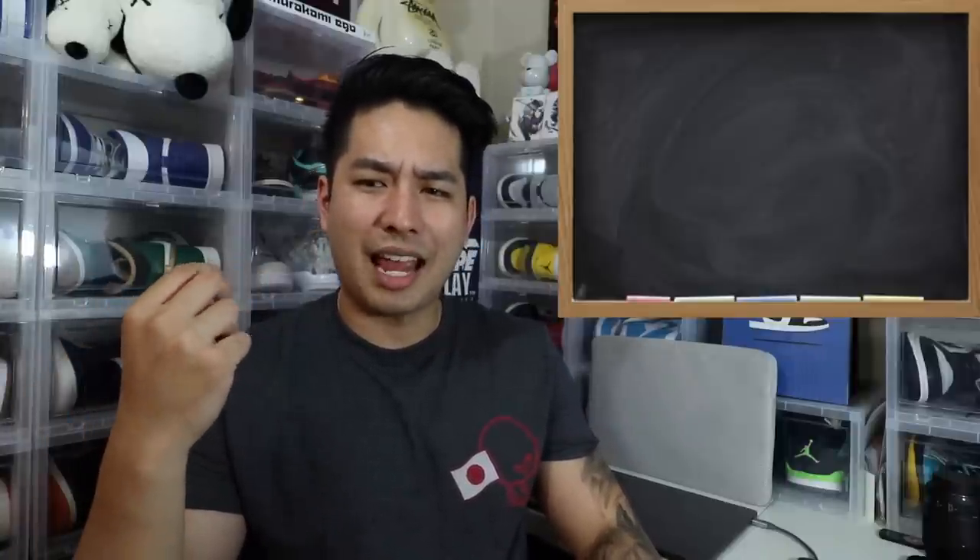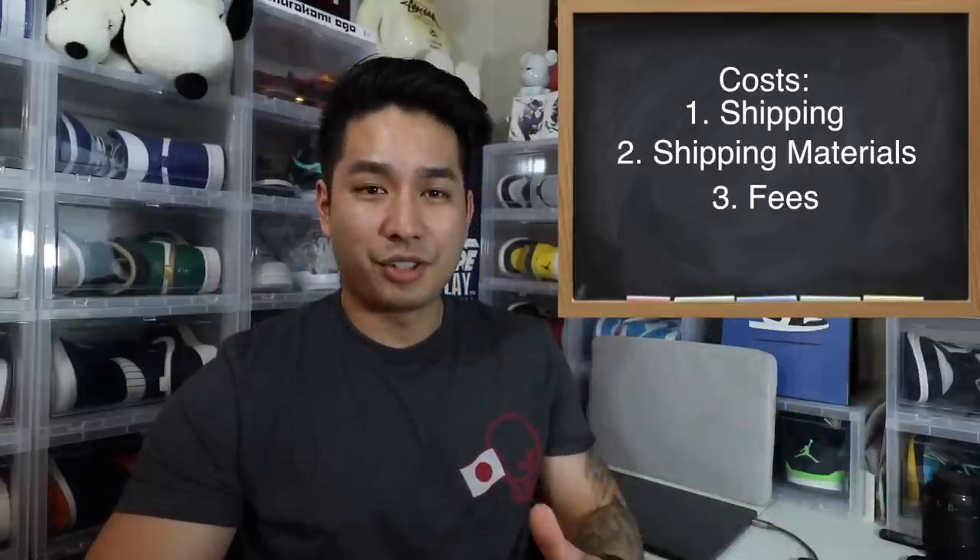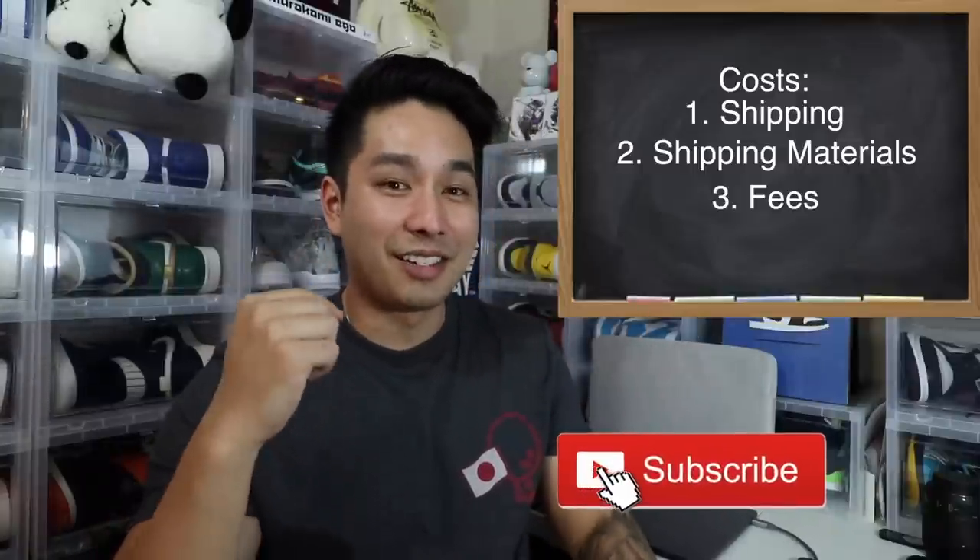What we are talking about today in episode 5 is actually one of the most asked questions I get via email, tweets, and DMs — how do you cut costs, where do you buy your materials to ship, and how do you save money overall? Because selling shoes can get expensive. You need to worry about shipping costs, shipping materials like boxes and tape, and also fees. So we're going to be going over all of that today. If you're interested, hit that sub button and like button down below.